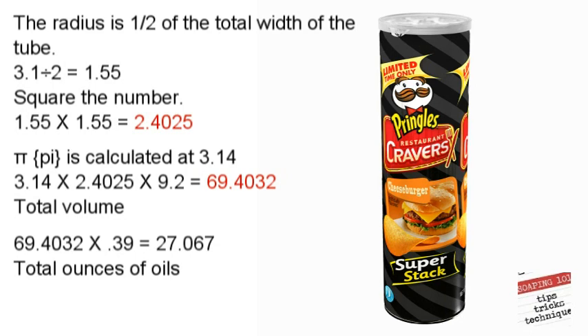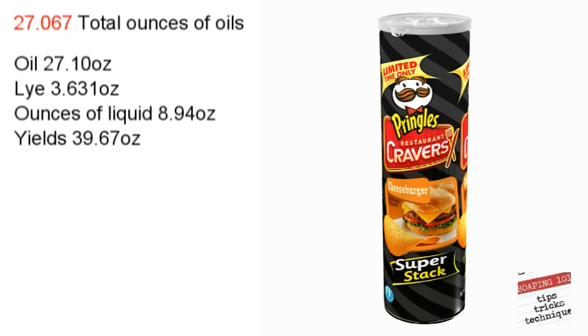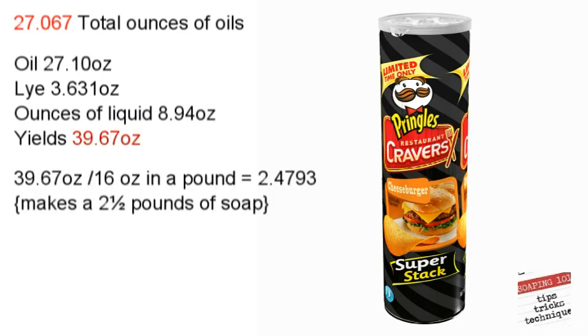Because I always like to double-check myself, I'll put that back into the soap calculator — from Bramble Berry, link below. We find a total yield of 39.67 ounces. Divided by 16, this will make about a 2.5 pound soap loaf.